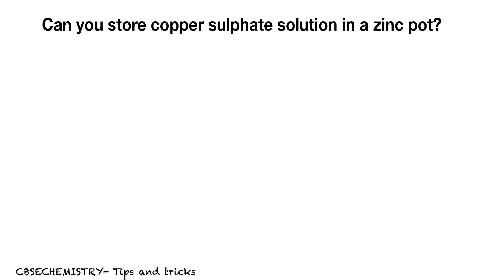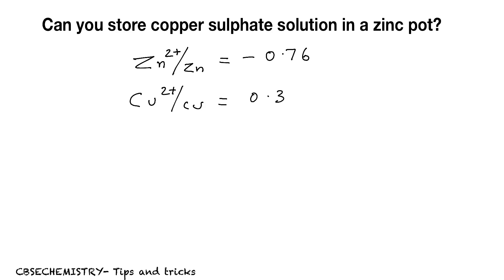Why? The explanation for this question is based on reduction potential. What is the reduction potential of zinc? We already know the value — it is minus 0.76 volt. And what about copper? For copper, it is 0.34 volt.